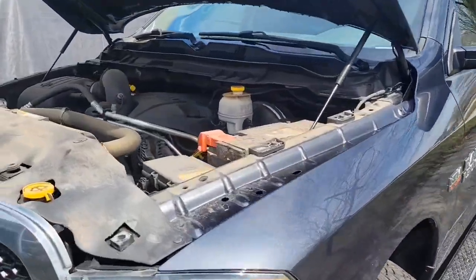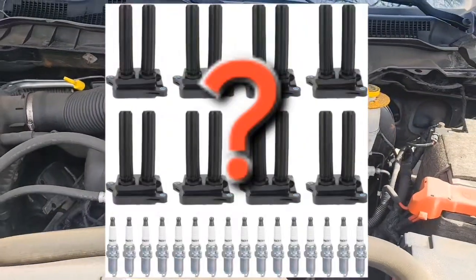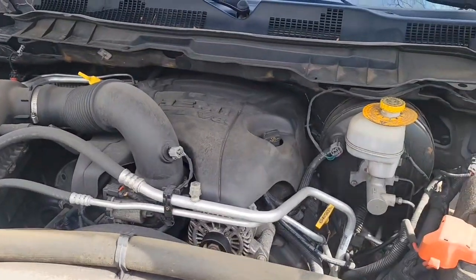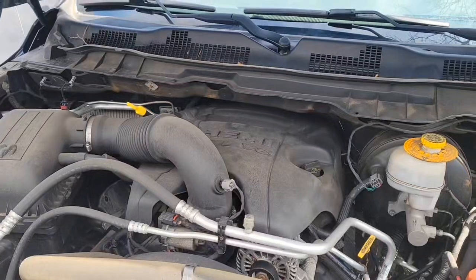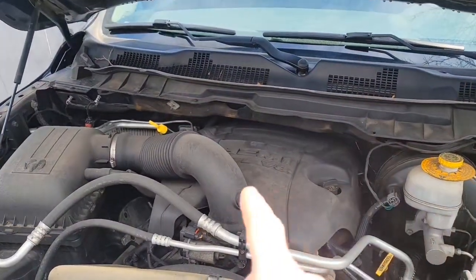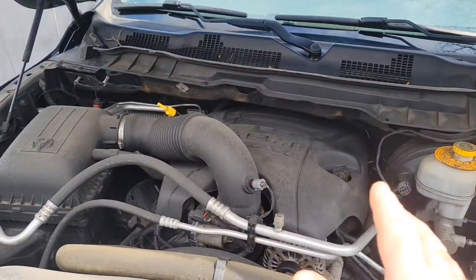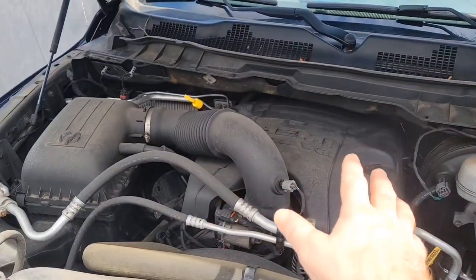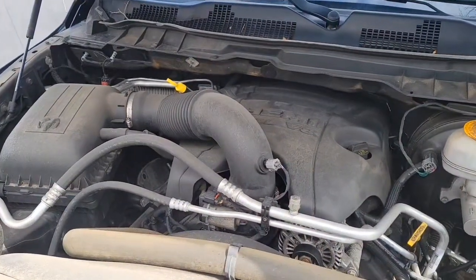In the last video I showed you how to troubleshoot and figure out which coil and spark plugs were bad, and we changed that for cylinder number one. Now there's a little bit more stuff to get out of the way for the other cylinders. It's been about four to six months since I did the first video, and the other coil is starting to act up. Usually when one goes you can expect the others to start going, so we're going to start taking stuff apart.